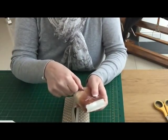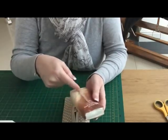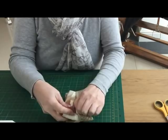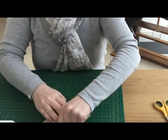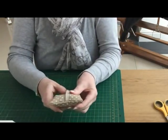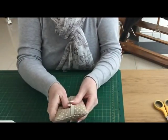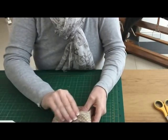Some of them have a perforation down the middle so you can pre-open them, but this one didn't so I've just snipped them with scissors. Any little mini tissue pocket-size pack should fit because there is a little bit of room in here.